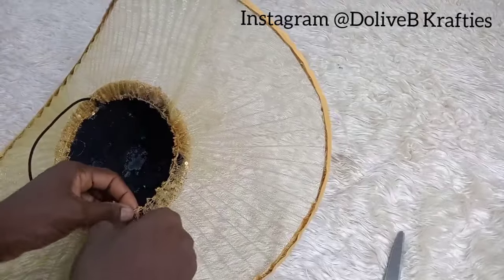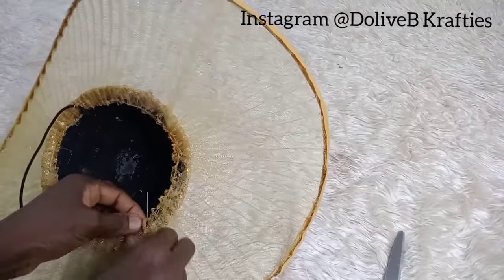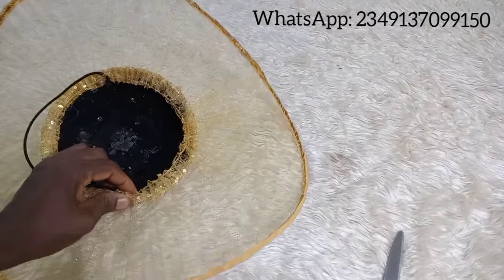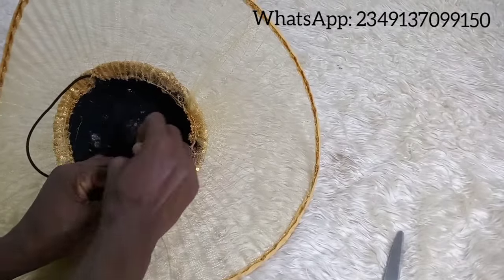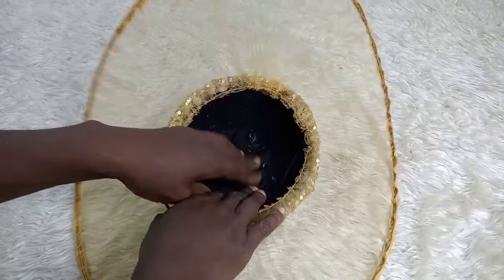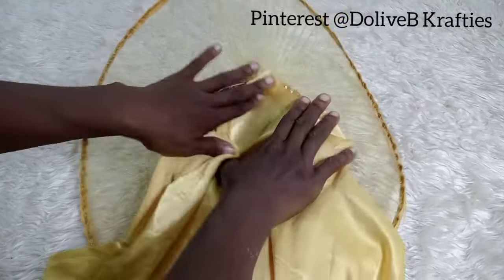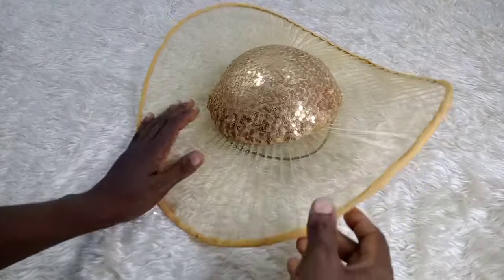I know a lot of you are not new to hat making, but if you don't have a basic knowledge in millinery, you can reach out to me via WhatsApp using the number on screen. I'll finish the inner part and cover the inside with lining to hide all the stains and rough parts. You can also embellish with flowers, feathers, or other designs. I hope you enjoyed this video — please like, share, and subscribe. Thank you so much for watching — see you in the next video!